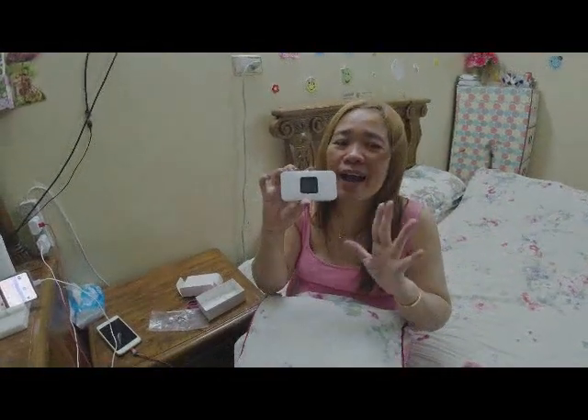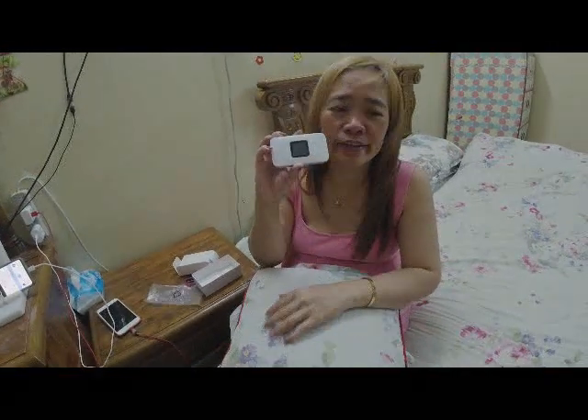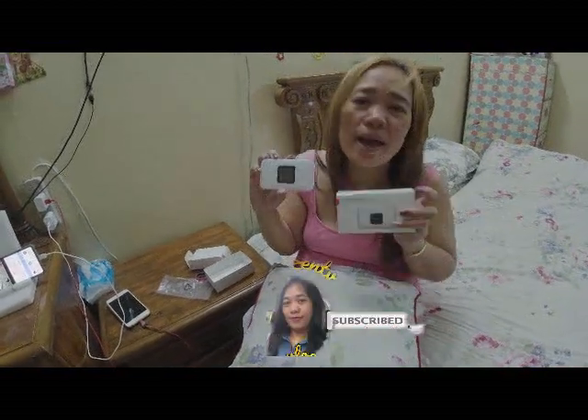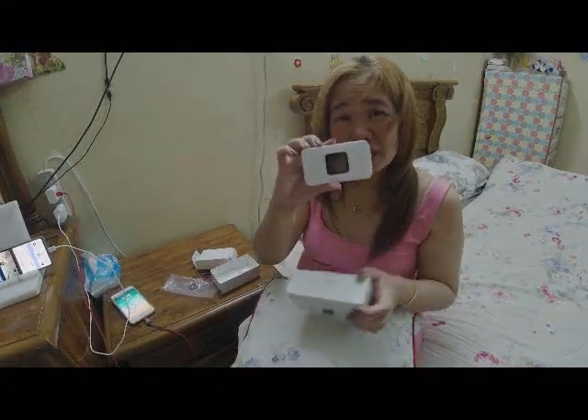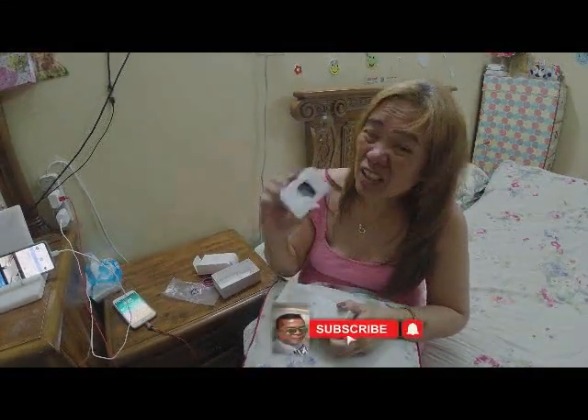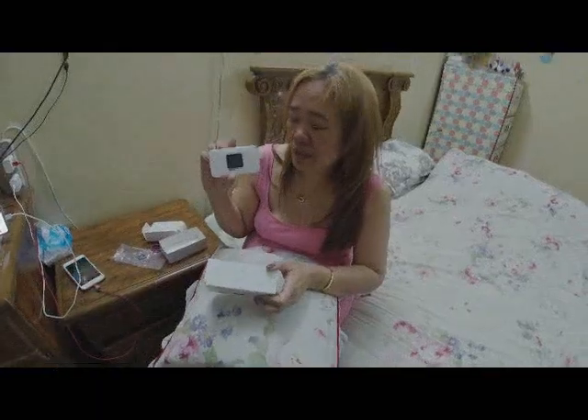Hanggang dito na lang guys, bye bye! Please like and subscribe sa aming YouTube channel at click ang notification bell para updated kayo sa aming mga bagong videos — 10 TV Vlog. Mas konti kasi siya guys pag ganito yung gamit ninyo kesa sa router. Bye, stay safe, God bless!